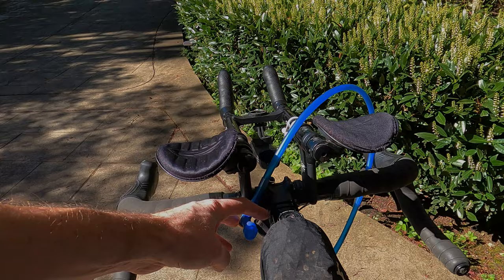So that's it — 5 hacks for bikepacking and gravel. If you enjoyed this video, share it with your friends, and if not, hit the like button anyway. If you want to see more hacks, let me know in the comments below.